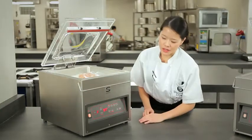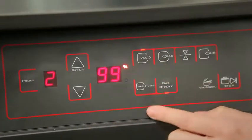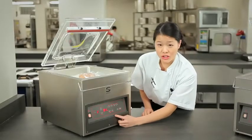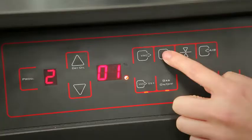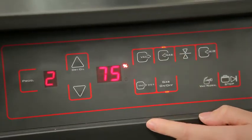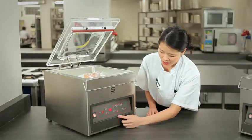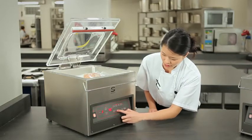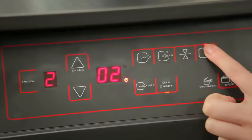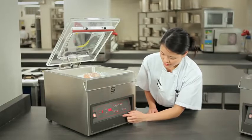Okay, so we set the program to number 2, and our vacuum percentage we will set to 99%, with just some extra vacuum time of 1 second. The gas, if we change it to 75%, that means there will be 24% of gas inside. Gas is on. Stop time of 3 seconds. Soft air of 2 seconds. And here we go.